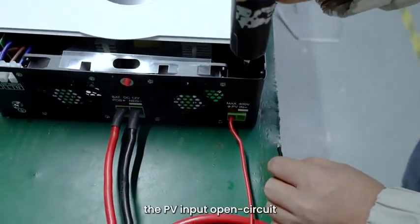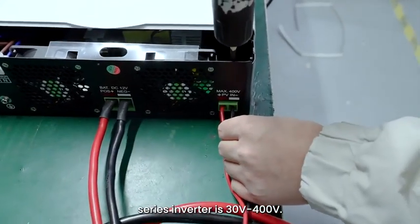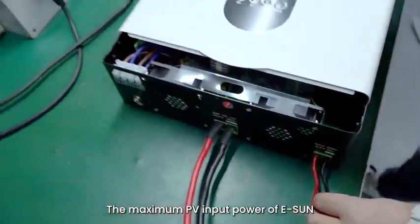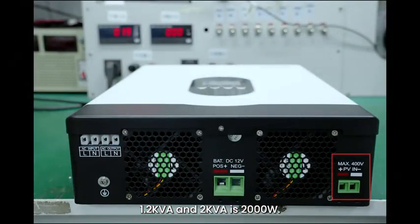Note: the PV input open circuit voltage of the ESUN series inverter is 30 volts to 400 volts. The maximum PV input power of the ESUN 1.2 kVA and 2 kVA is 2000 watts, and the maximum PV input power of the ESUN 3 kVA is 3000 watts.